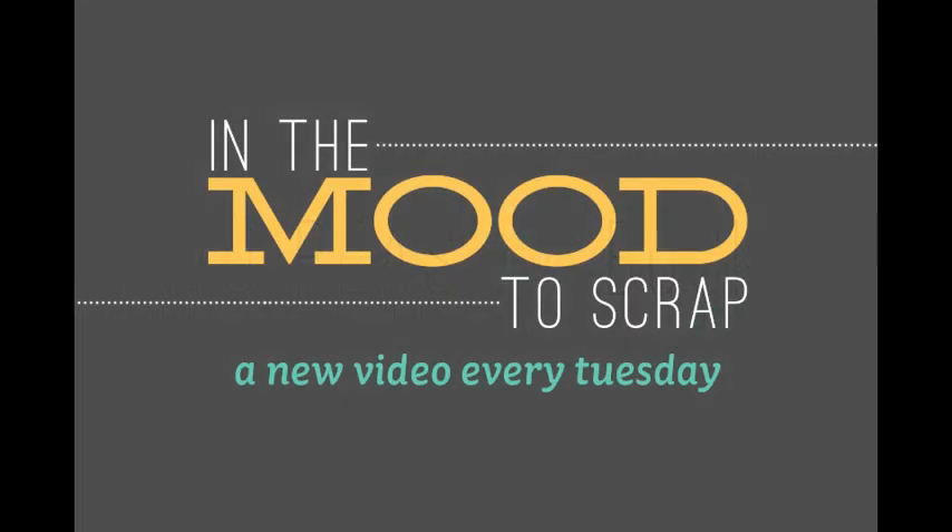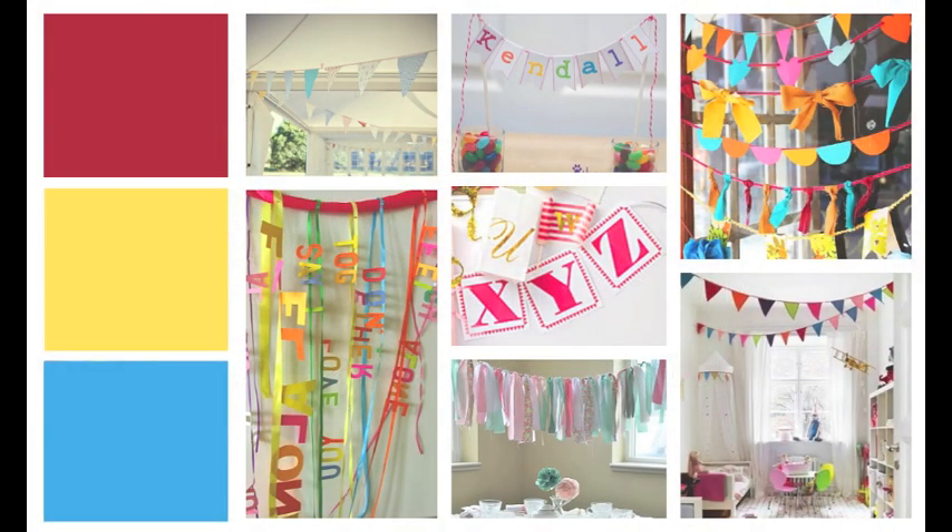Welcome to another In the Mood to Scrap video presented by Two Peas in a Bucket. My name is Jana Werner and today it's banner time. I'm still desperately waiting for summertime. I thought it would be fun to have a few summer colors like red, yellow, and blue, and a few party things like banners. Maybe you remember this huge banner trend — I think it was about a year ago when everyone had these super cool funky banners just beneath the photos. I really loved that but I rarely did it, so I thought why not do it today.